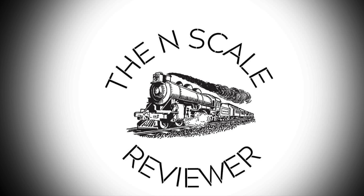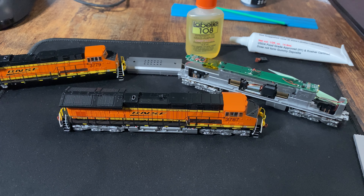Happy Wednesday everybody. Today we need to look at some issues with these new Operator GEVOs. I did entirely plan to go over some of the TCS programming tips and getting some more prototypical lights on those Walters GP38-2s.